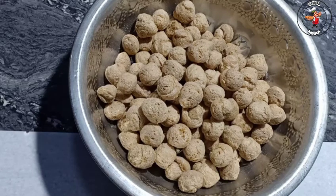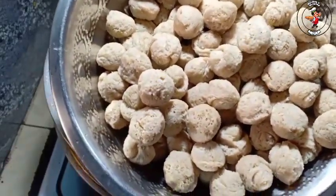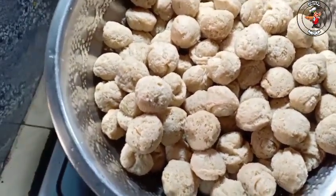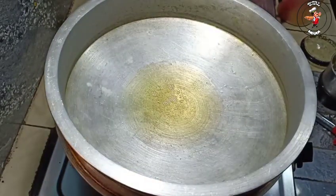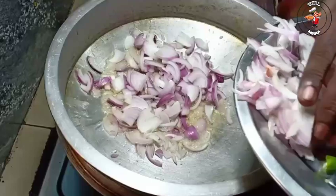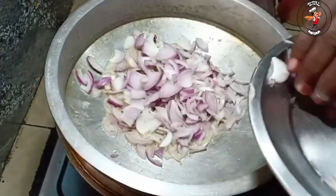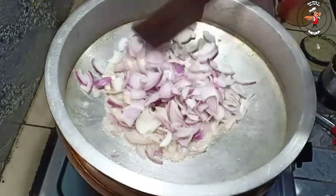We had to cook it very well. We had a nice day with soy. I had to cook it a little bit, and add some sauce. We add some sauce here.